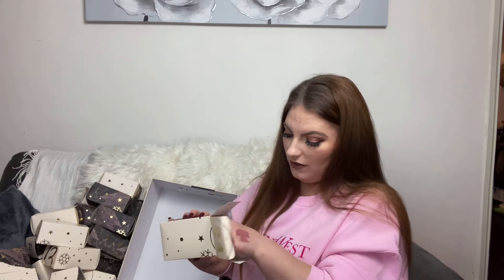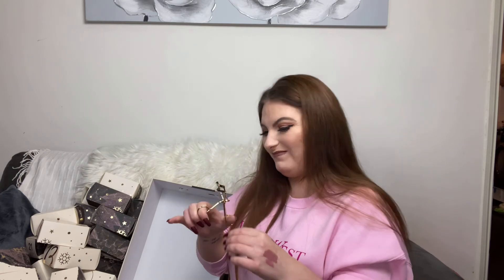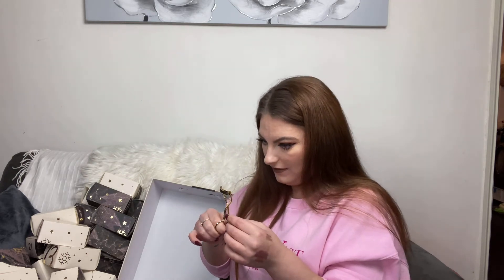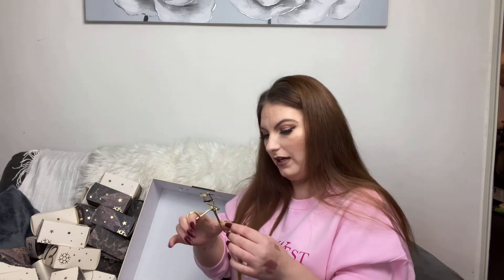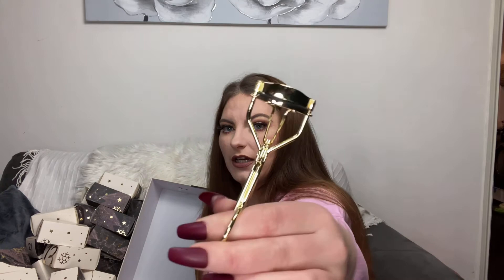The very final door — box number twenty-four — we have got an eyelash curler. It doesn't feel the best quality; it feels a little stiff and cheap. But it's in a nice gold shade, it's quite pretty, and let's face it everybody needs eyelash curlers — so these will definitely get used.